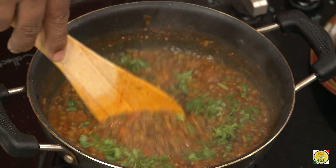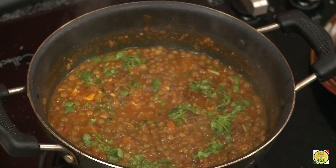Dear friends, this is masoor dal chi aamti. I hope you enjoyed learning how to make this preparation with your VahChef. Remember, vahrehvah is all about inspiring others to cook, so please post your recipes and cooking tips at vahrehvah.com so others can benefit from your great cooking. Thank you!